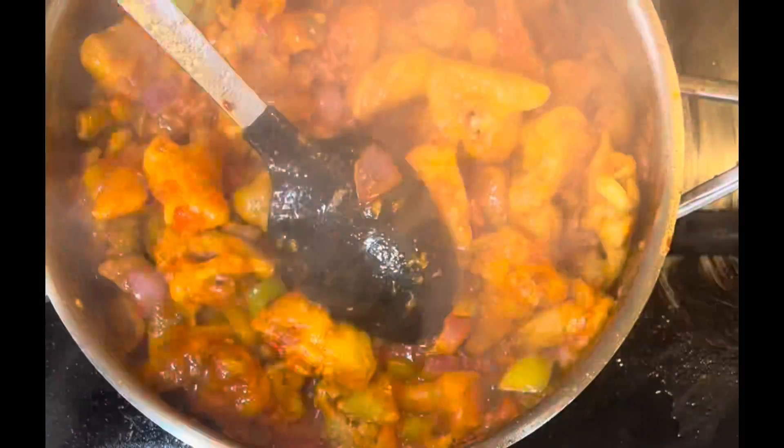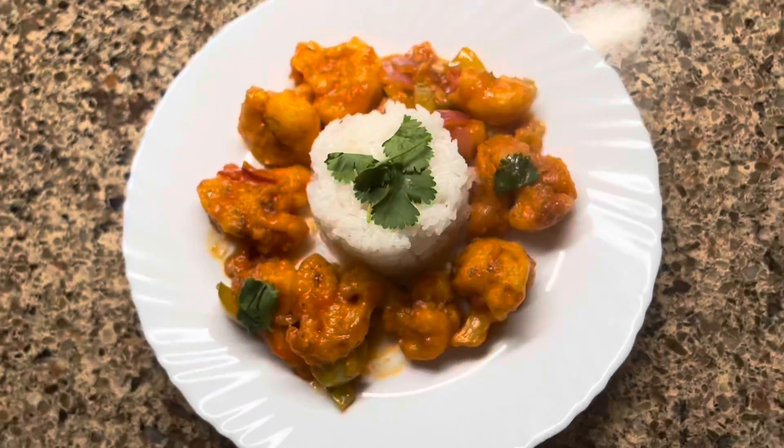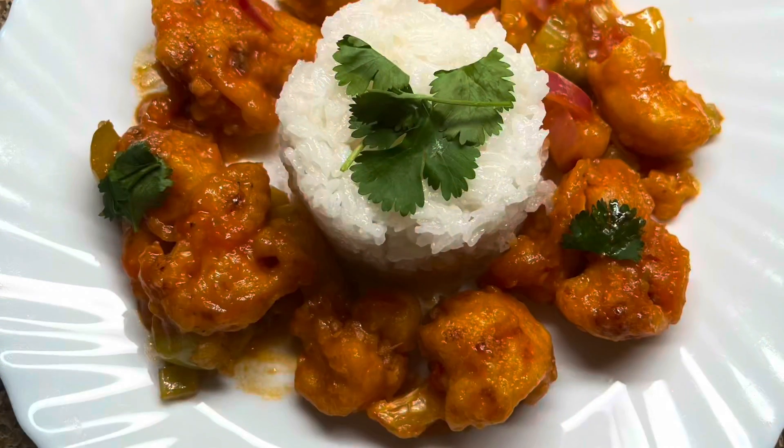The Gobi Manchurian is ready. You may sprinkle some sesame seeds, crushed peppers, or cilantro to garnish. Serve it with plain boiled rice. Please subscribe to my channel for more wonderful recipes. Like and share. Thank you for watching. Assalamualaikum.